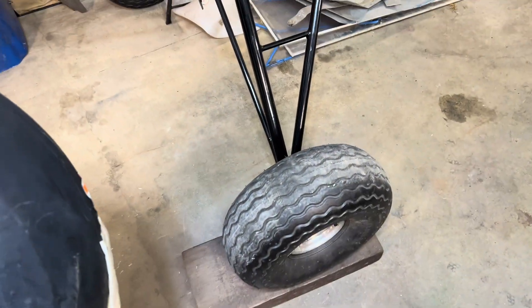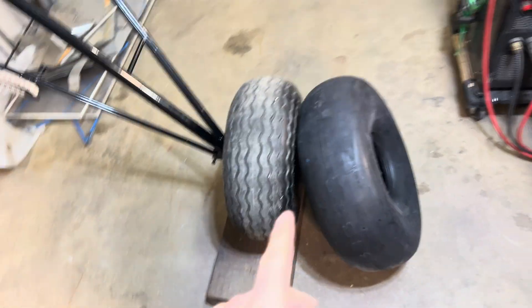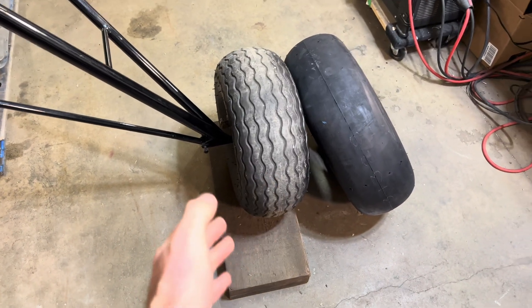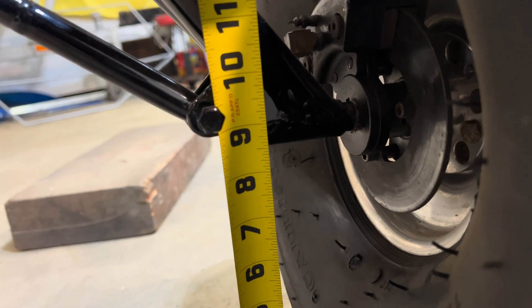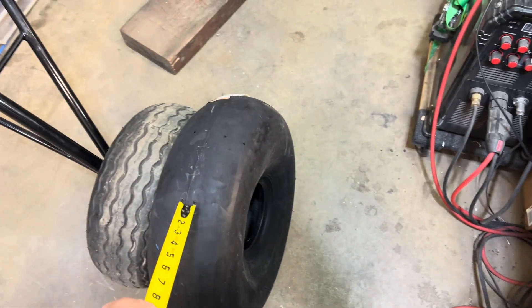It is finally time to swap out those little tiny tires for something a little bit bigger. Before I change these out though, I would like to measure the weight with this tire and tube versus the new tire and tube, and see if we're adding or subtracting any weight. It'll be interesting to see how much height we also gain, measured from the axle. We're starting off with eight and a half inches to the bottom of that axle, so we'll see what it is with these new tires on.